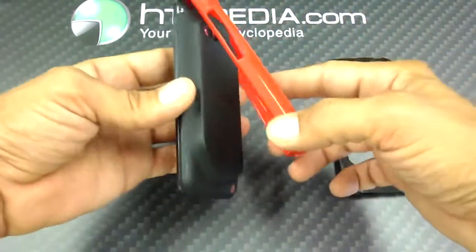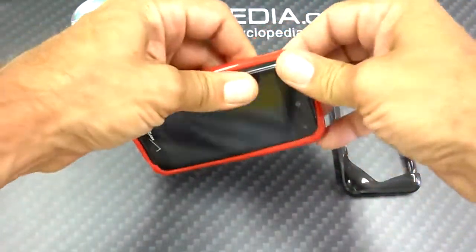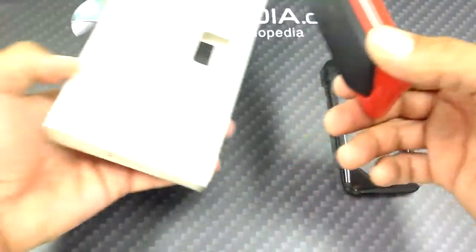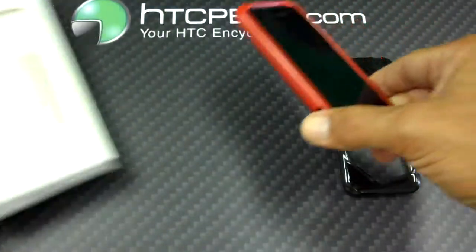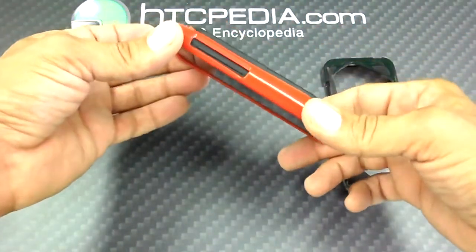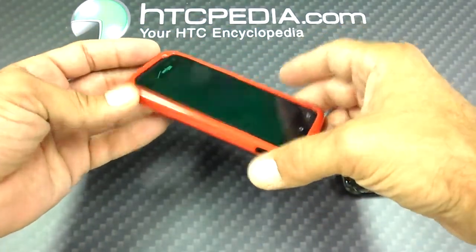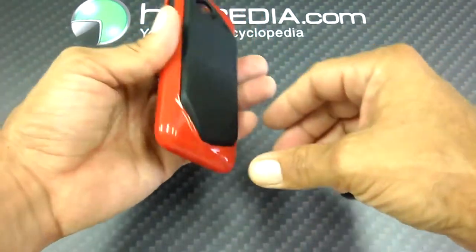What most companies don't offer is a case, but we here at HTCpedia have them. These are the official HTC cases — here's the box — so now you can have an extended battery with a case, just like that. Not bad.